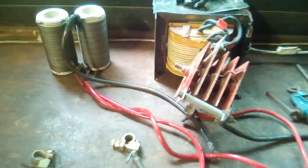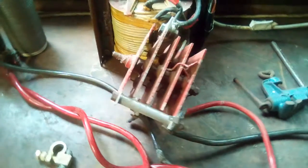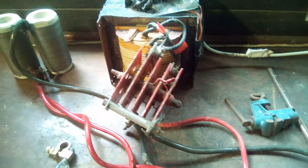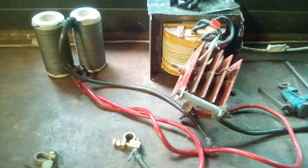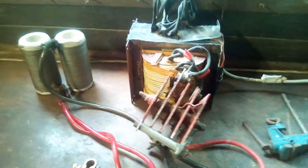Anyway, that's my monstrous old-school transformer with a full bridge rectifier. I'll be converting that into a power supply to power some really high-powered ZVS drivers.